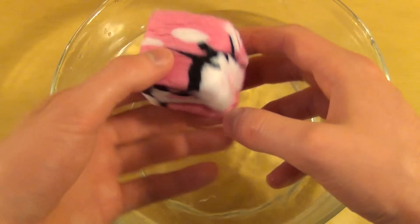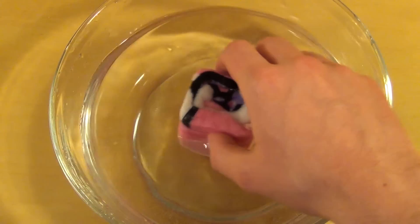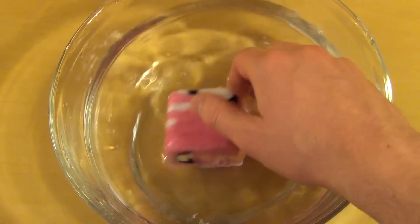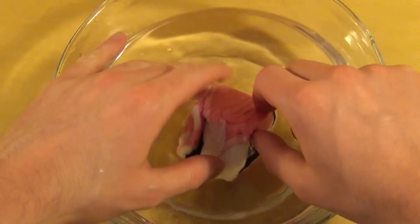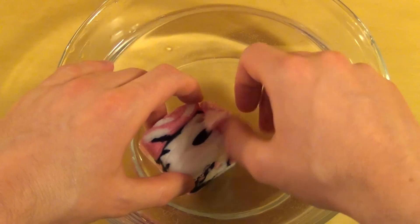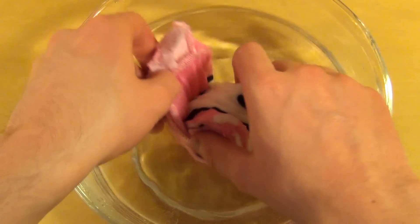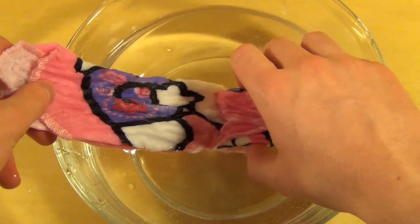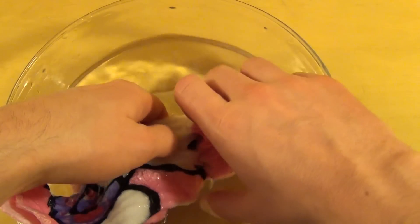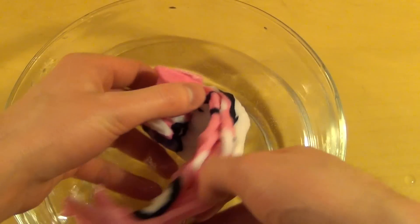And now we have a nice cube — look at this. I should have used even more water. I think I'll start unfolding it a little bit here. It's really a pleasure to unfold it. It's like the ultimate nerd experience.